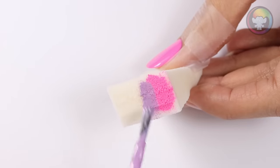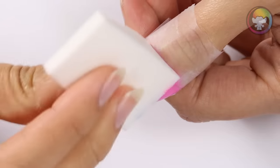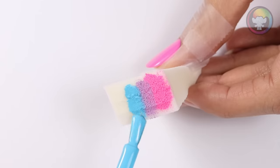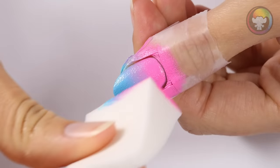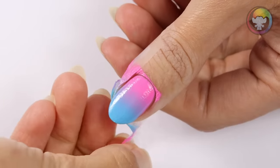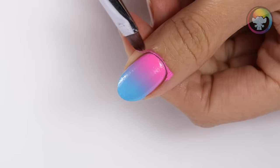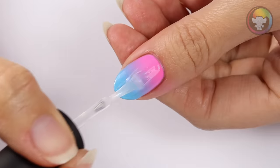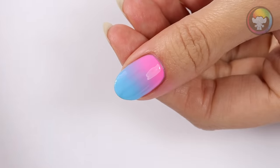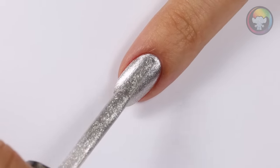I'll be applying pink, purple, and blue to a makeup sponge, then sponging onto the nail to transfer the color. I'm going to repeat the previous steps again to blend the colors more to get that gradient effect. Once you're done, remove the tape from around the nail. You can clean up any excess polish that got on the skin with a flat brush dipped into polish remover. Now apply a layer of top coat for an extra glossy finish.